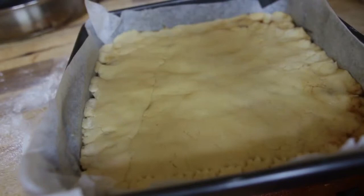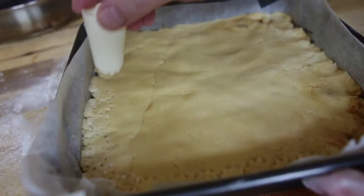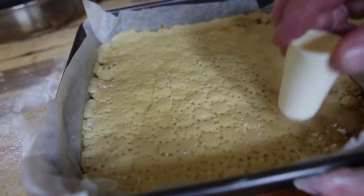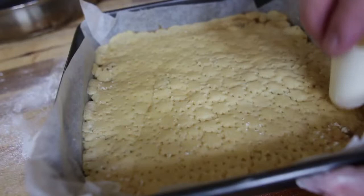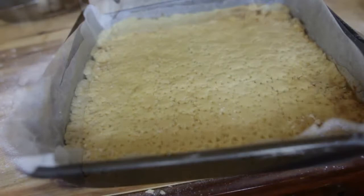I'm using a piping nozzle to press a little decorative pattern, dipping it into flour every now and again, going all the way around. You don't have to do this, but it adds a little pattern and makes all those tears and blemishes disappear into something that looks like you put a lot of work and effort into it — and of course you have.